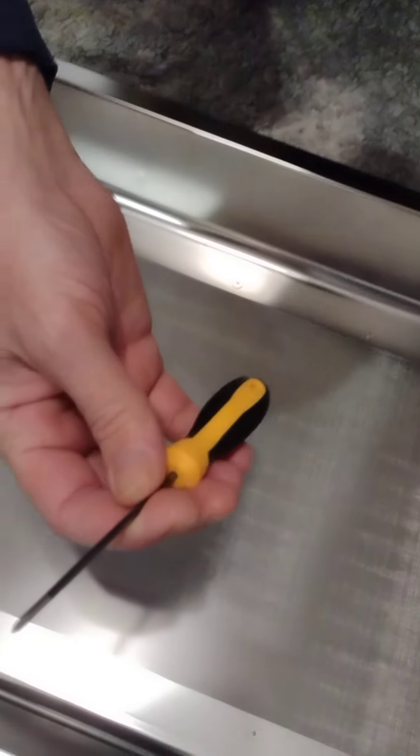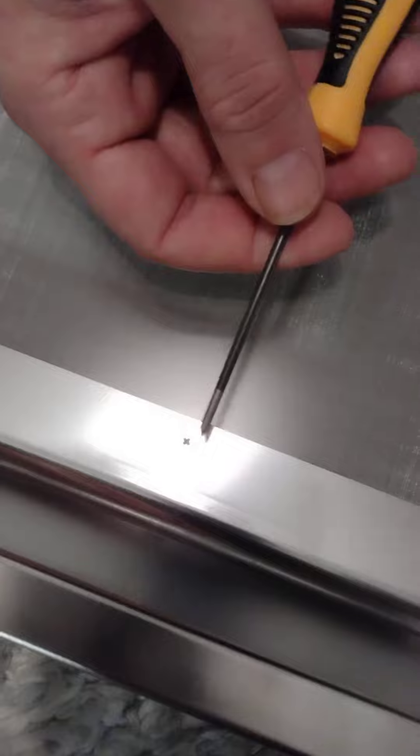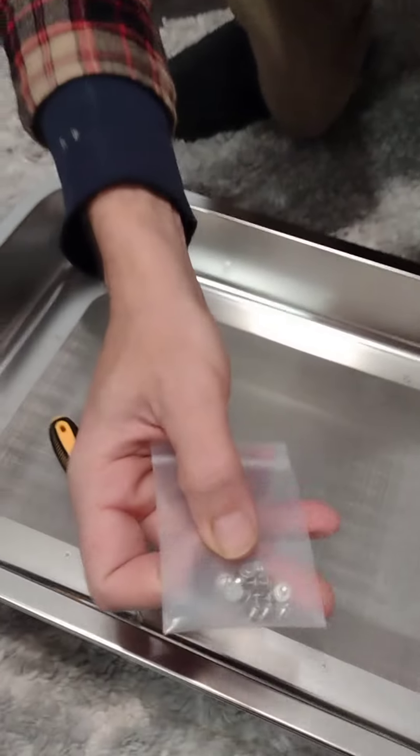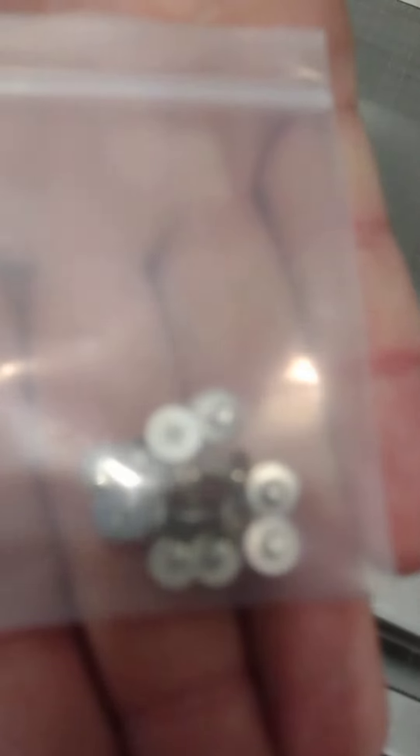So we've got our screwdriver here. This is going to be for swapping out the screws if you ever need to. It would take a lot of force to go through that. I can see that they gave us a packet of extra screws, I'm sure for the obvious reason.